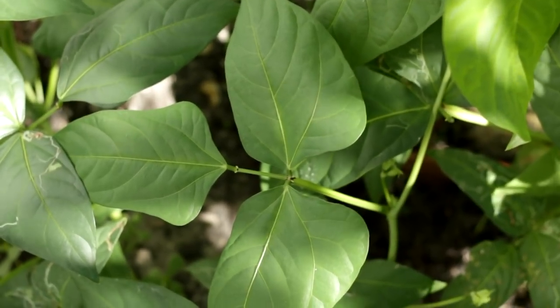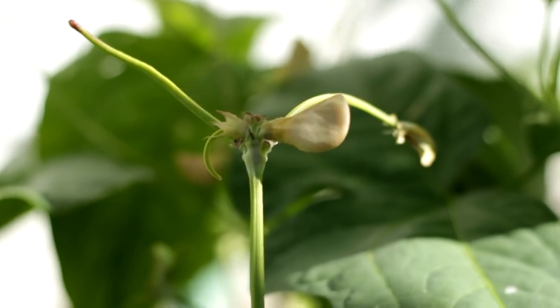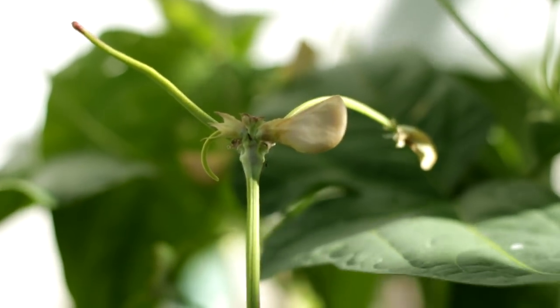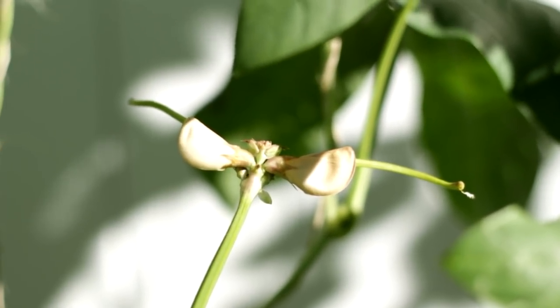Due to warm weather, long bean grew very fast. From seed to reaching the top of trellis, it only took five weeks. By the end of October, long bean already covered up the whole trellis and started blooming.